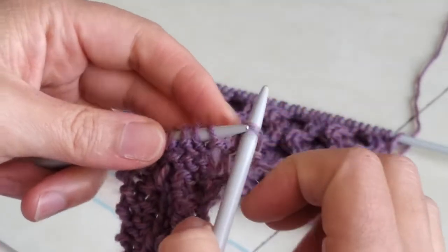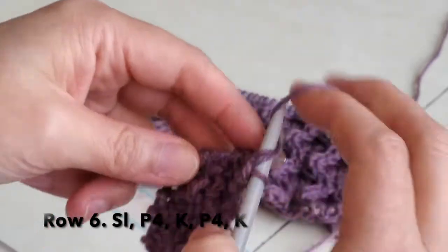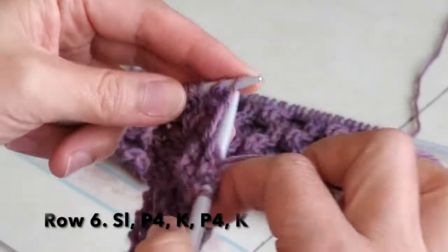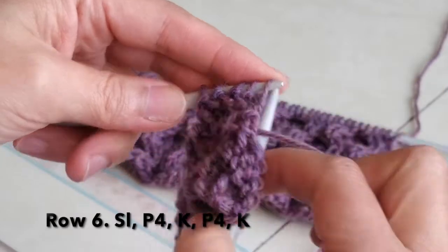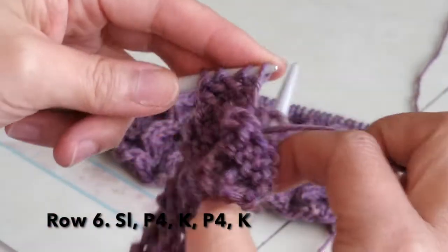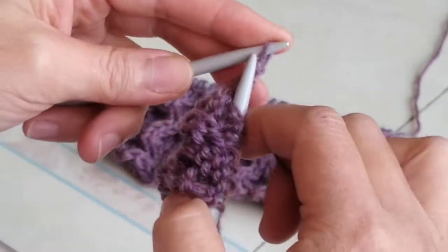Turn to the wrong side. Row 6: slip the first one, purl four, knit one, purl four, knit one.